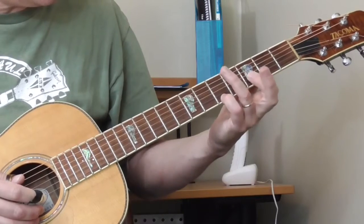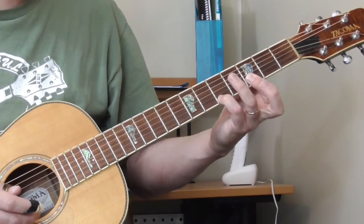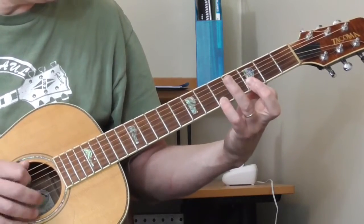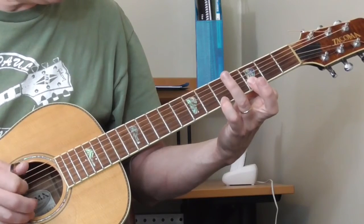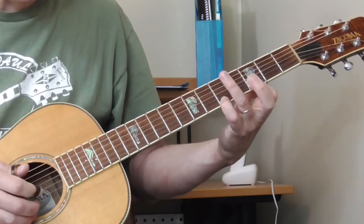Then he's going to take his pinky, or whatever finger he's using, and put it on the fifth fret of the first string while keeping his first finger on the third fret of the first and second strings. So it's like this. And while he's doing that, it sounds to me like he's picking both the first and second string, so it's twice.